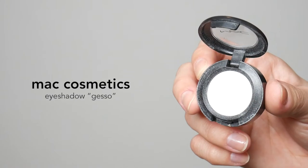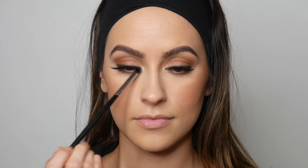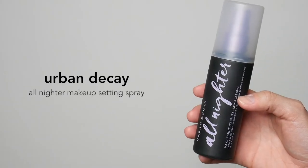To finish off my eye look, I'm going in with the MAC Eyeshadow in the shade Gesso. This is a fun little trick I like to use — I love popping a lighter color on the inner corner because it really makes your eyes pop and brings them out.